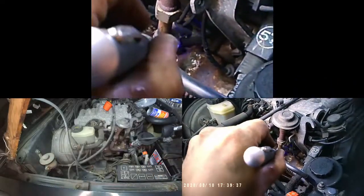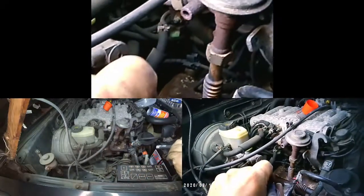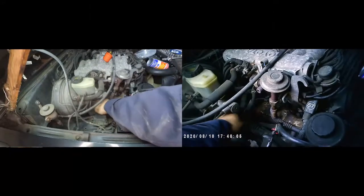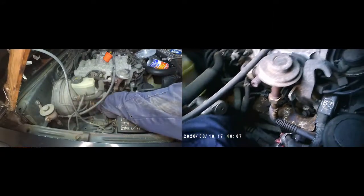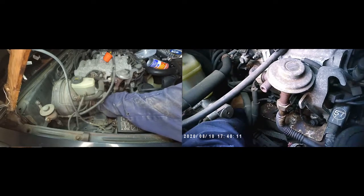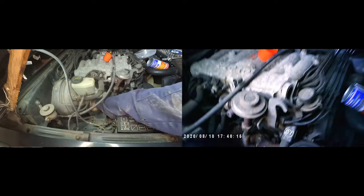Moving on to the other side — here's the location of the three spark plugs. I'm trying to point at them using the laser, but the last one is well behind everything else. This is how I reach the rear spark plug: I just put my hand in there and take the lead out.